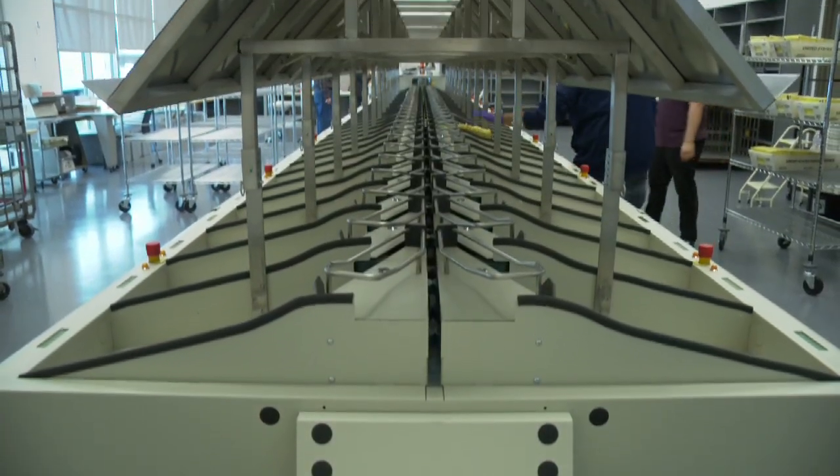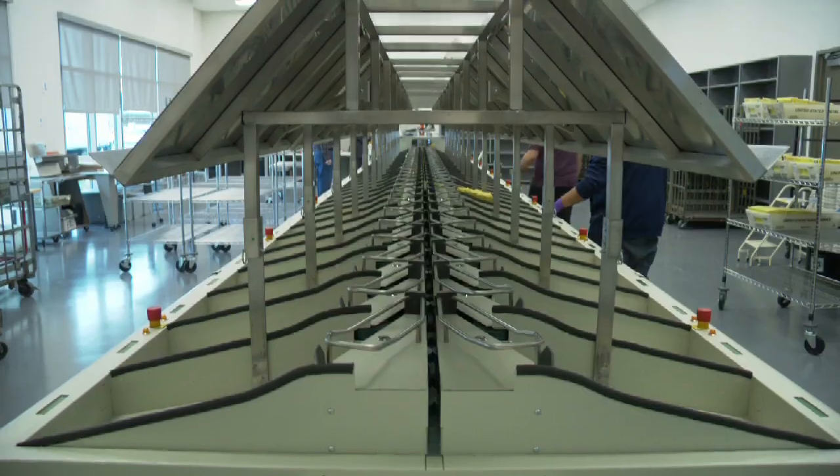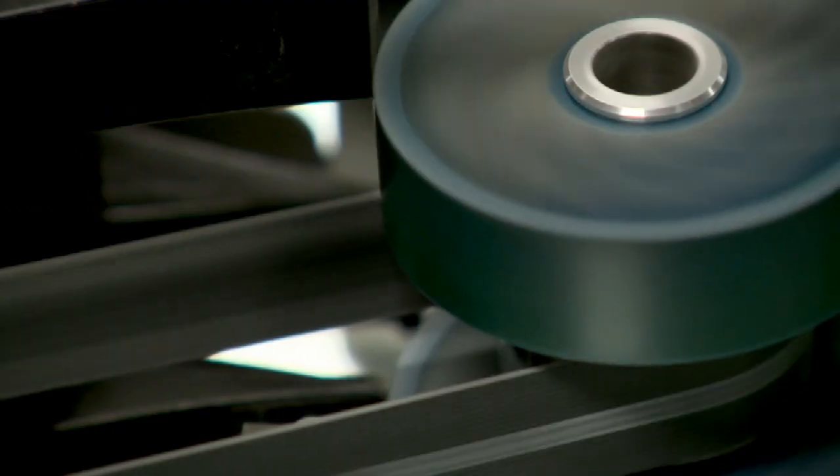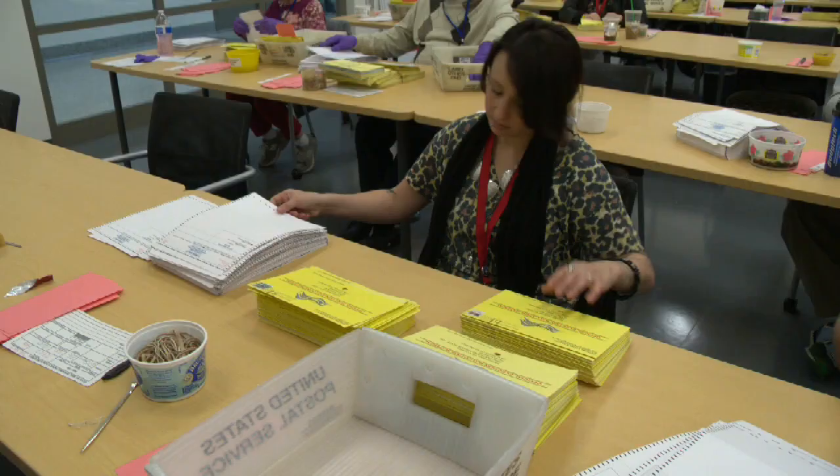One of the great things about having this Pitney Bowes sorter as well as the vote-by-mail process is that it's not only convenient for voters, but when they do return their ballot, the process goes fairly quickly. When the public is sitting at home watching the results come in, the first report out is at 8 p.m. — and those results are the mail ballot results.